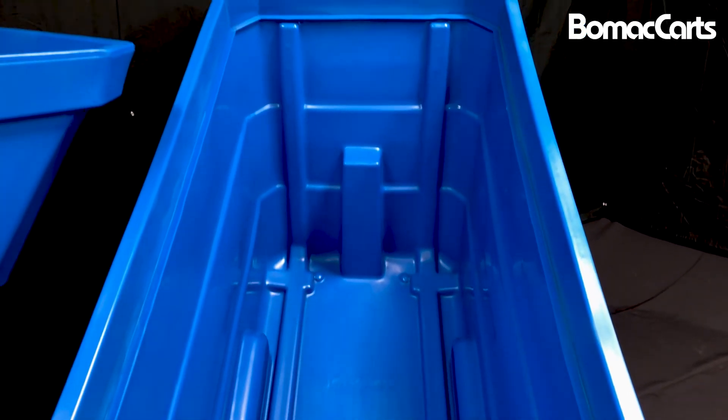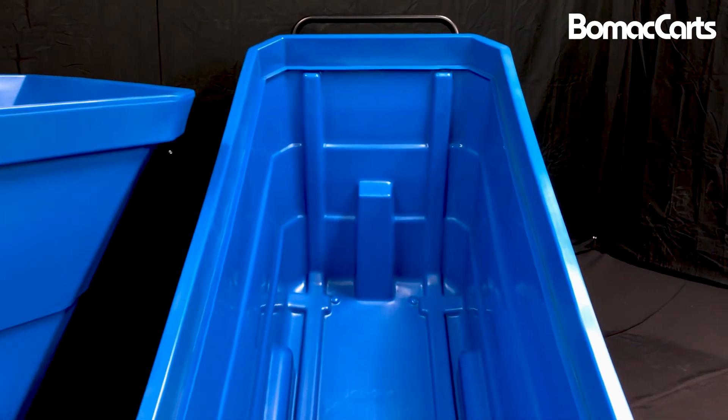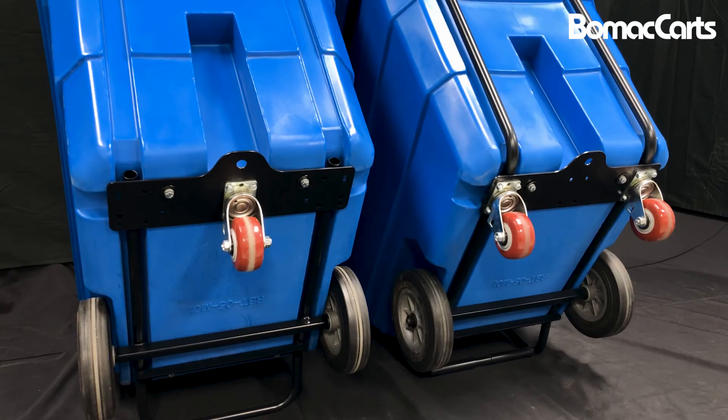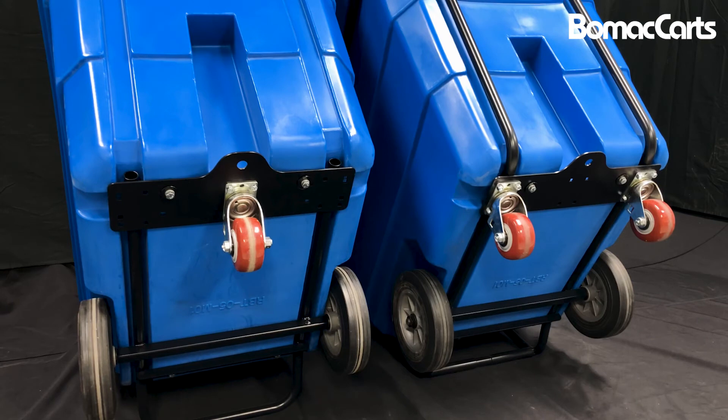The tub is attached to the powder-coated base with molded inserts on the standard and heavy-duty models. The swivel caster is polyurethane.